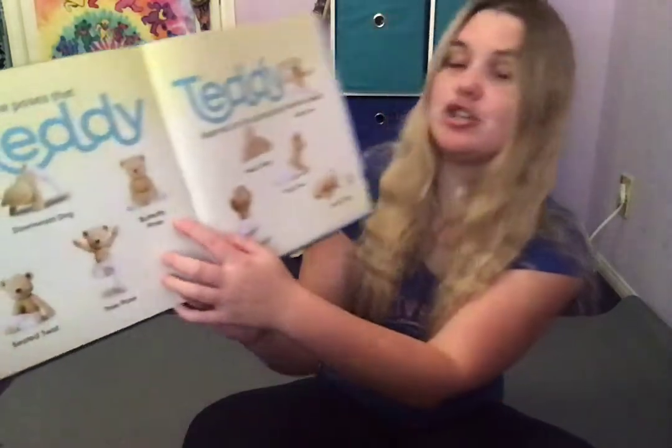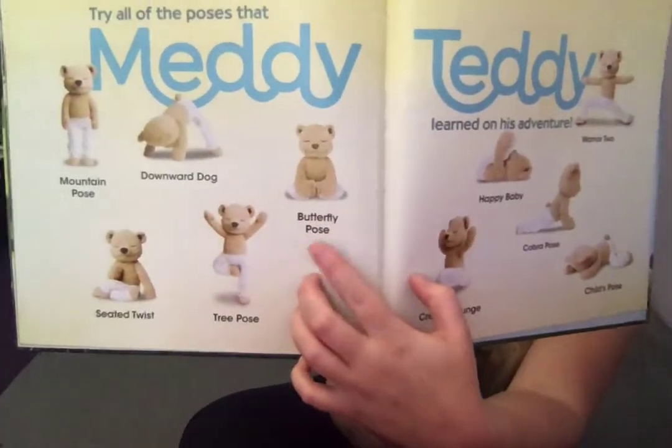Next we're going to do the Butterfly Pose. MediTeddy is going to put his feet together and his knees out — he's gonna flap his butterfly wings. We're gonna pretend our legs are butterfly wings. So put your feet together, grab them, and flap those wings. Nice work my friends.